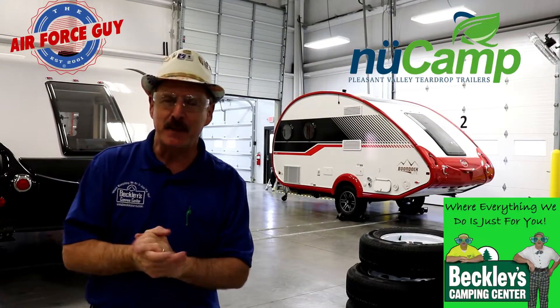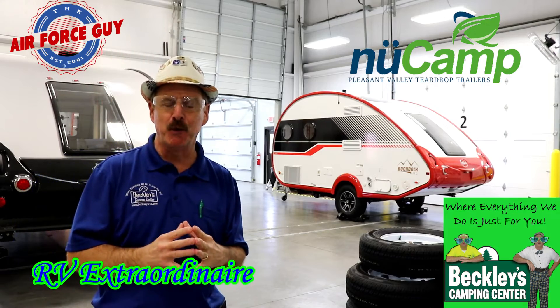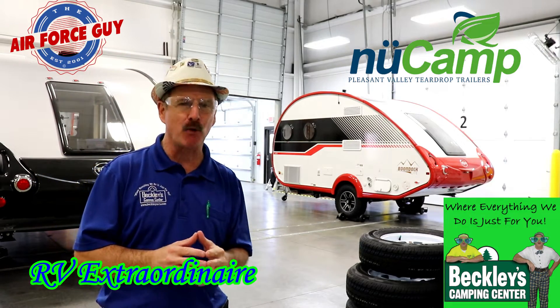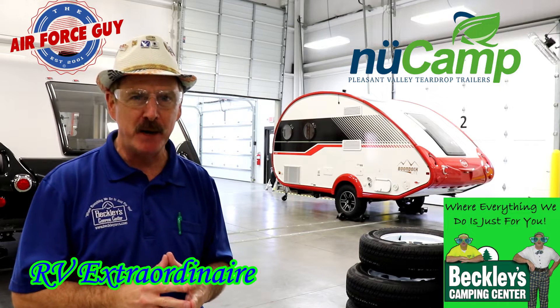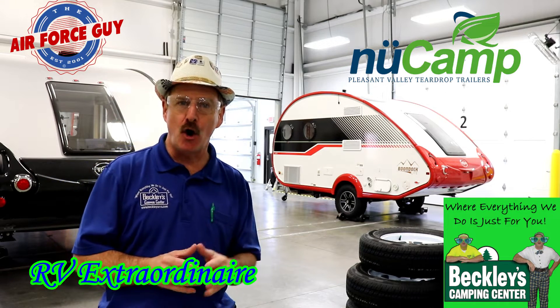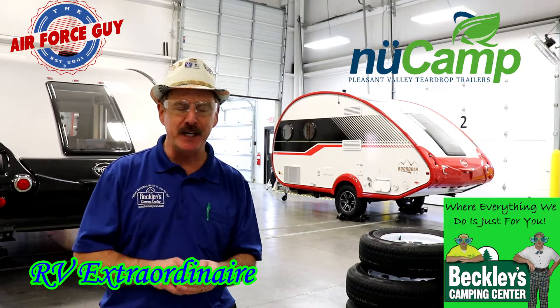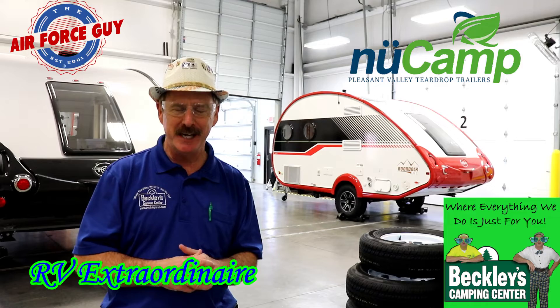There you have it, ladies and gentlemen — that is how the Tab 400 is put together. Hope you enjoyed the video. For more information on this camper or any others, be sure to reach out to Beckley's Camping Center, whether you call, stop by, or email, and ask for Paul, the Air Force Guy. I appreciate you watching, and I'll be coming back at you again soon. Take care.